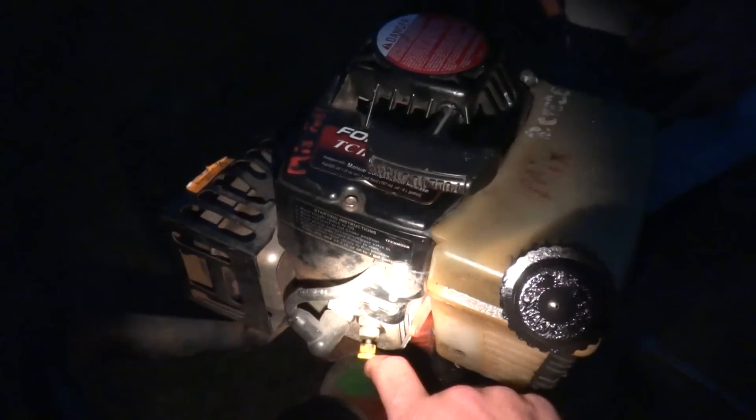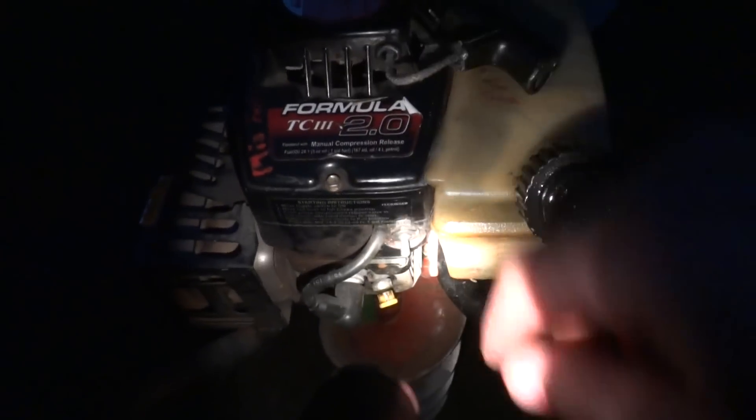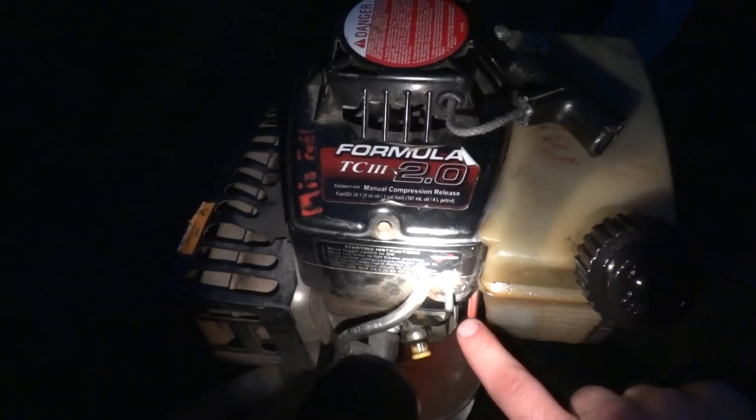This right here is the compression release. You push this in and it actually makes it to where there's no compression in the engine. That makes it easier to pull start. Of course, you got your choke. It's cold, so you got to choke it.